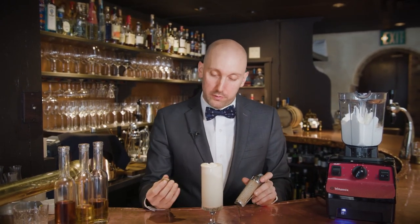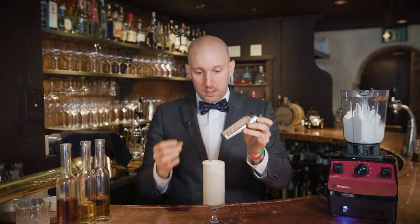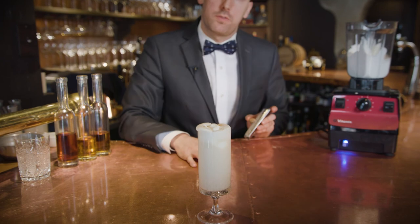The traditional garnish for eggnog is a little fresh grated nutmeg, so that's how we'll finish here — just a little bit freshly grated over the top. And that is our eggnog milkshake made with the help of the Vitamix Vitaprep 3. We'll see you next time.